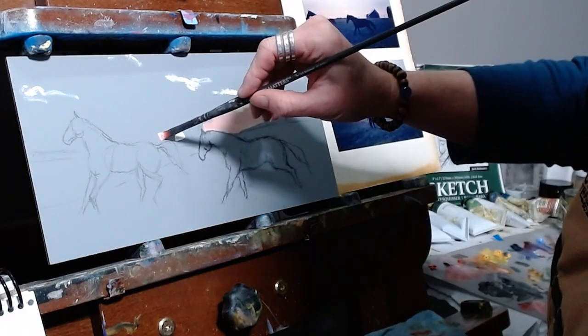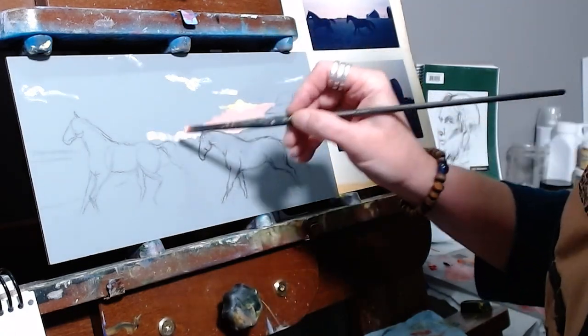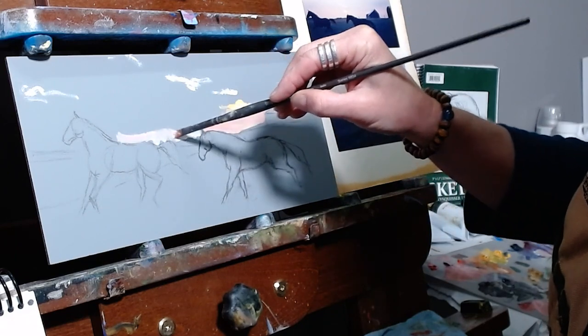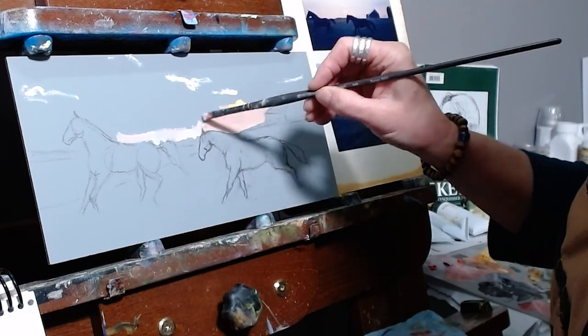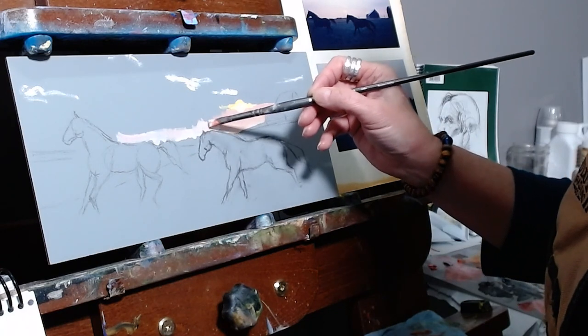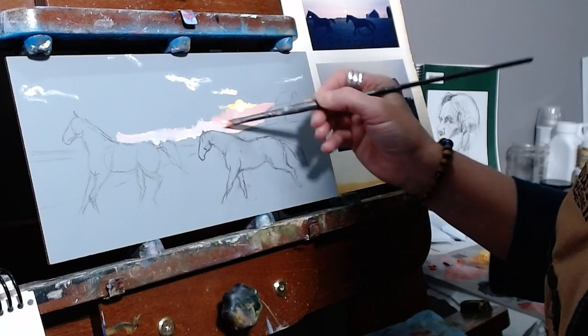I'm taking that bright sky down and cutting in around the outlines of the elements in the painting, like the horses and the barn. These elements will be sort of silhouetted in the final painting, so I do want there to be a nice crisp line between them and the sky.